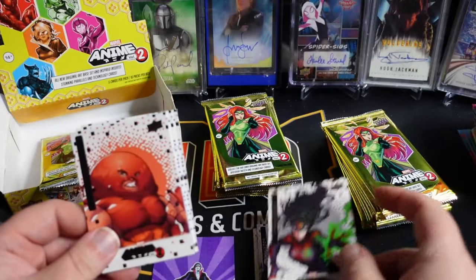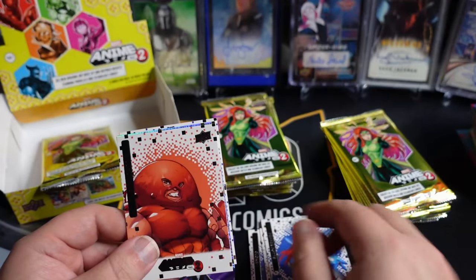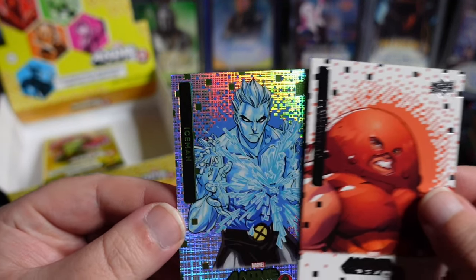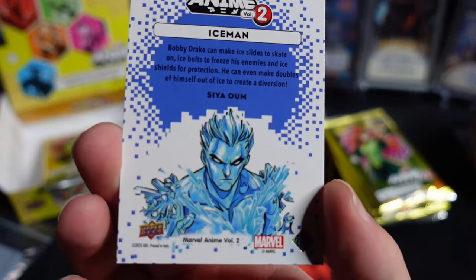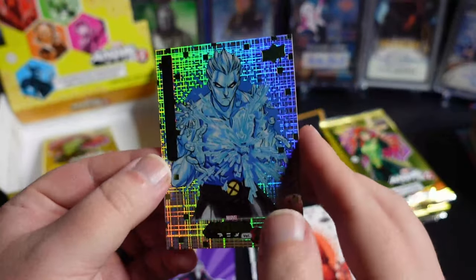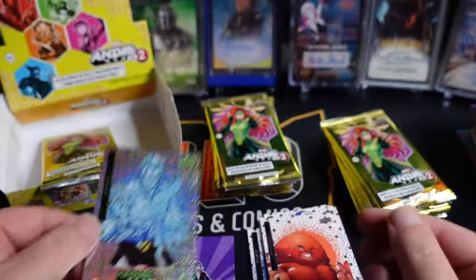A little Spider-Woman action. Rescue Pepper Potts. A little Bullseye. And our insert is one of the parallels — looks like we got an Iceman. I'm guessing this is the Thatched. You get four of these per box. So cool looking parallel there.